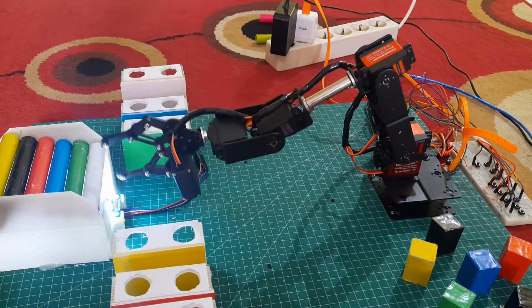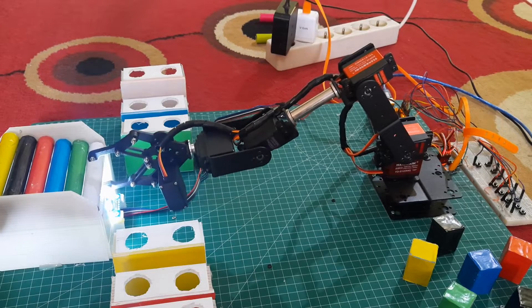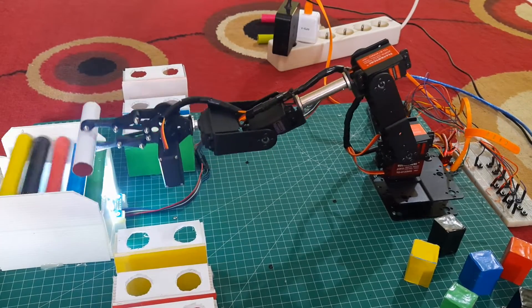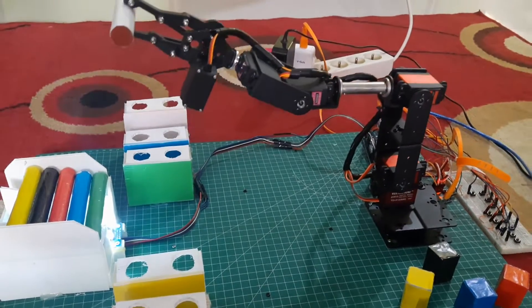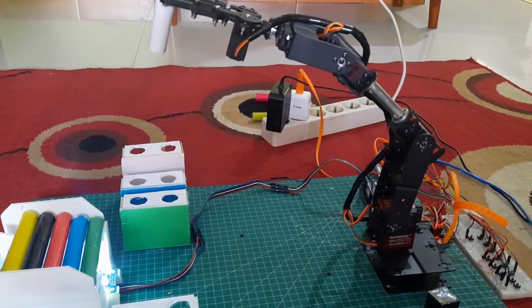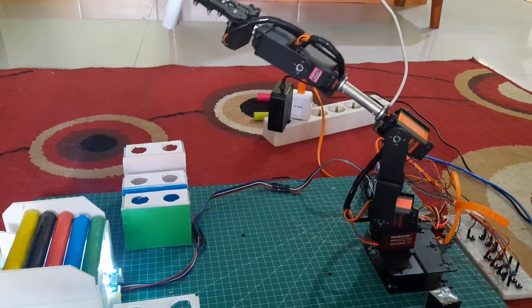The robot will gently pick up the white pipe positioned at the front and move it to its corresponding location based on its color. For each color, there are two designated locations. The robot will carefully place the pipe into the slot through the hole at the specific location, requiring precise servo positioning.